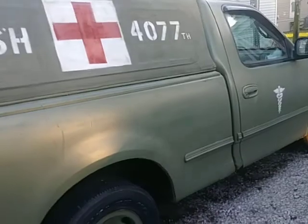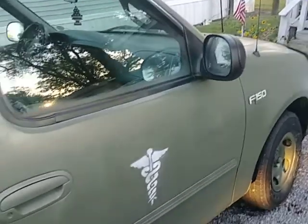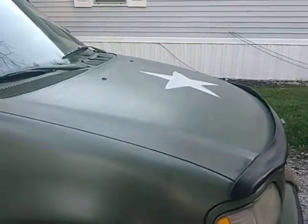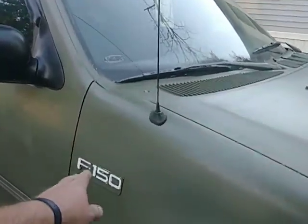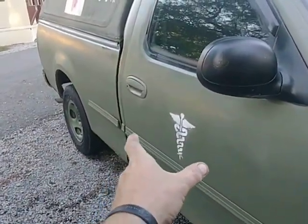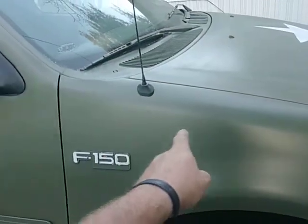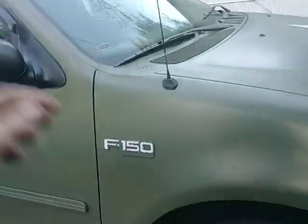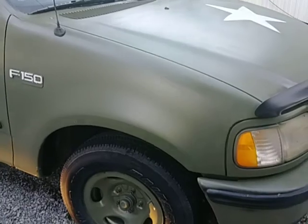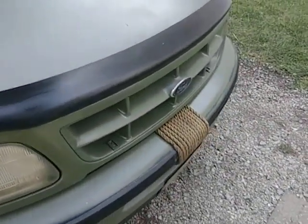That's the gist of it — that's the MASH truck. I hope you guys like it. I had fun doing it and I've already had a request to do somebody else's truck if they make up their mind. Still got some lettering to do — US Army Medical Corps will go on either side, and then we'll make up some kind of serial number or unit number. That's it, that's the MASH truck, boys and girls. Hope you like it and we'll see you on the next video. Thanks for watching.